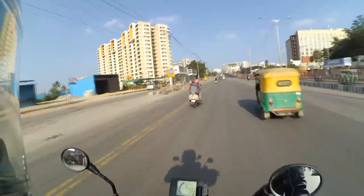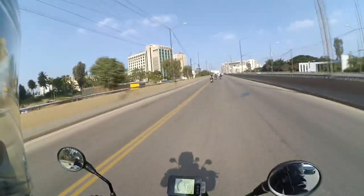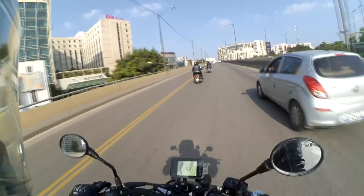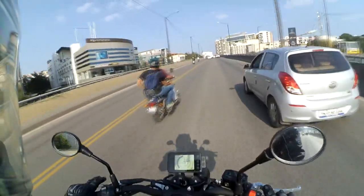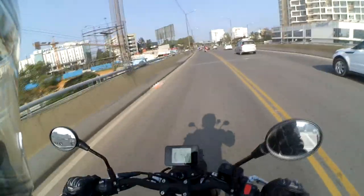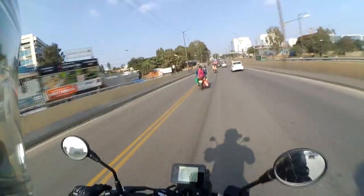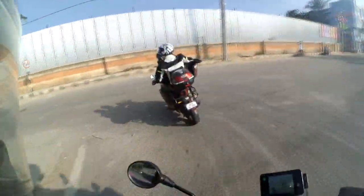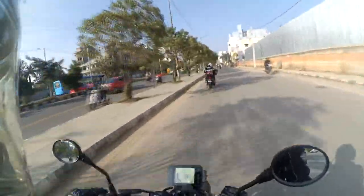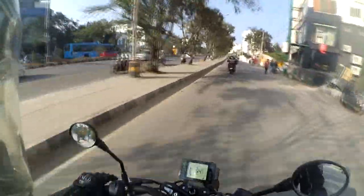For someone looking for a scrambler, this is a baby scrambler at an on-road price of 3.3 lakhs and ex-showroom of 2.5 lakhs — good value. However, the host feels it lacks a bit of power in the lower range of the power band — the response isn't quite there when needed. The elevated riding position makes him feel less confident during very sharp turns, with a sensation of tipping over.